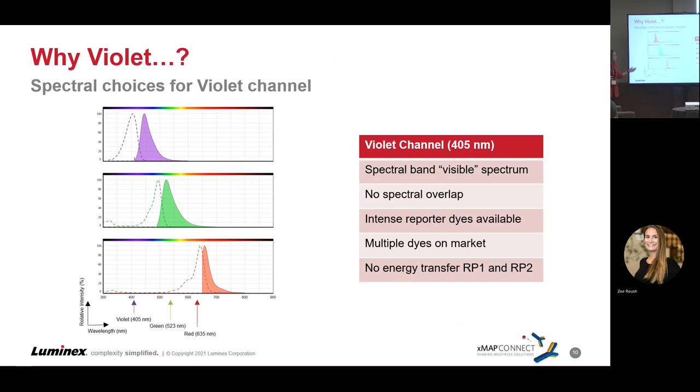Why did we choose violet? With where we already were with the red laser and green laser, it makes good sense to spread across the spectrum and go for violet. We went for the visible spectrum with no spectral overlap relative to our existing lasers. There are intense reporter dyes available already. Multiple dyes are on the market, and we've identified two or three good candidates. We're not seeing any energy transfer between the reporter one and reporter two channels between the green and purple lasers.